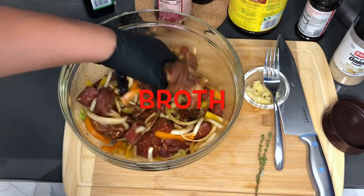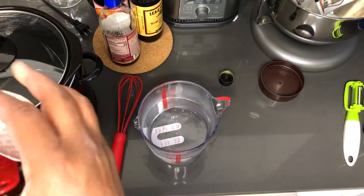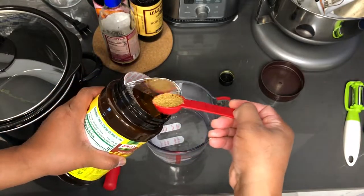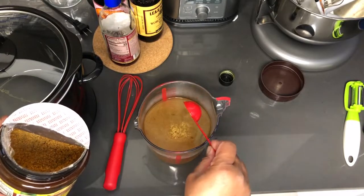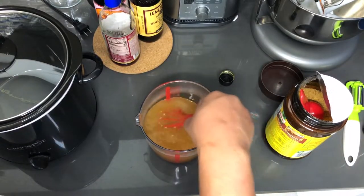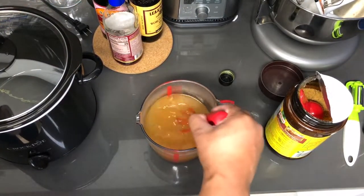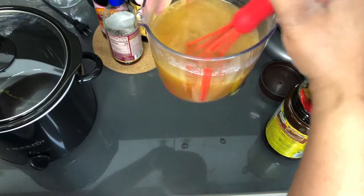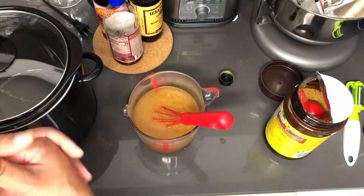In this cup I have about two and a half cups of warm water — not hot but warm. I'm going to take a tablespoon and a half of the bouillon and let this sit for a while. This is going to be my beef broth to cook the meat down in, along with some red wine — about a half a cup of that. The wine is going to bring out an amazing flavor in this dish.